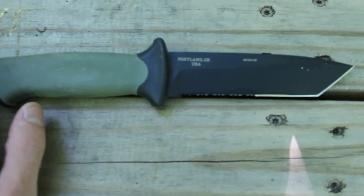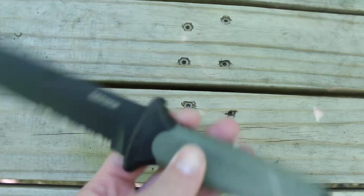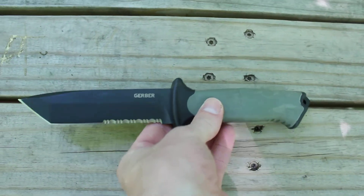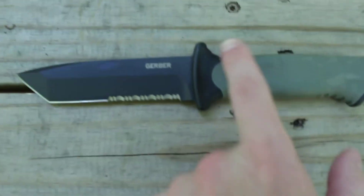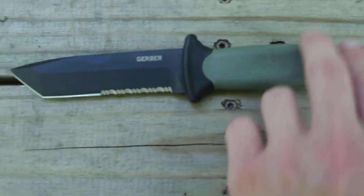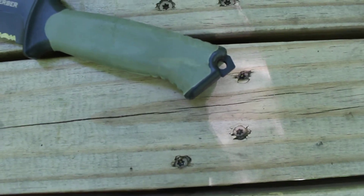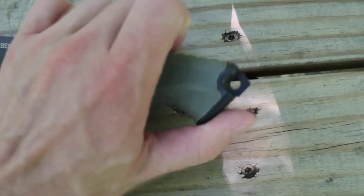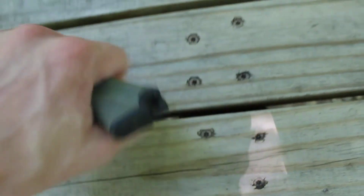I believe tanto just means short sword. Now the difference between this and the infantry model is the infantry version has holes up here so you can attach it to a makeshift spear or something like that. Not too bad. Moving on to the back, we have a pommel — and this is actually pretty sharp. I'm assuming if you get stuck in a window you could break it out.